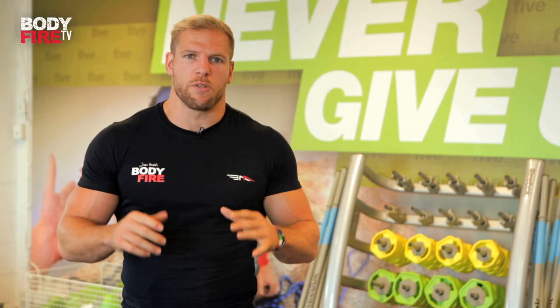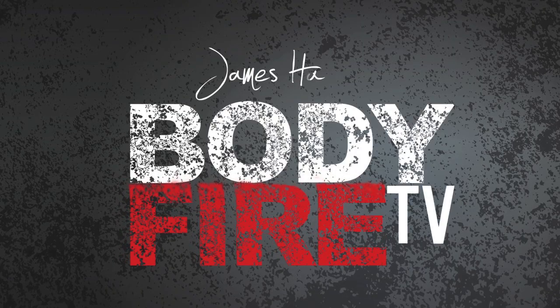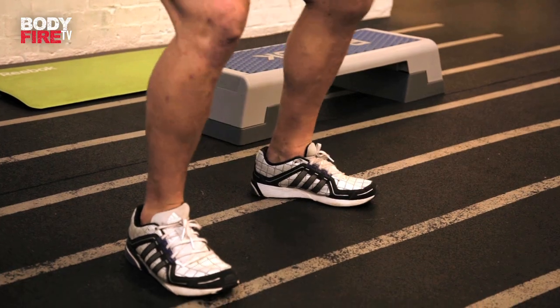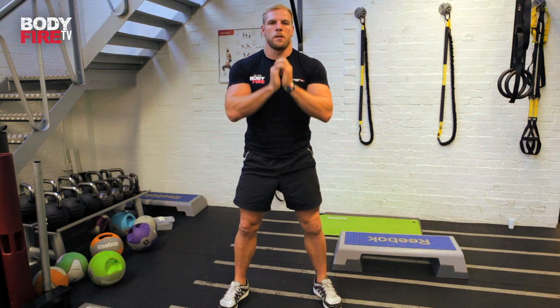We're going to put some press-ups in there, some squats, and some lunges. The first exercise we're going to look at is a bodyweight squat, because legs are key and they often get left out. Three main points of this exercise are: get your feet shoulder width apart, make sure all the weight is going through your heels, and your first movement is to drop your backside backwards towards the floor.